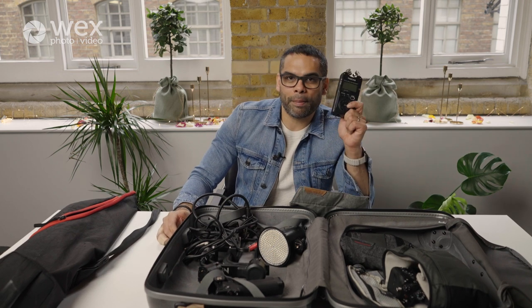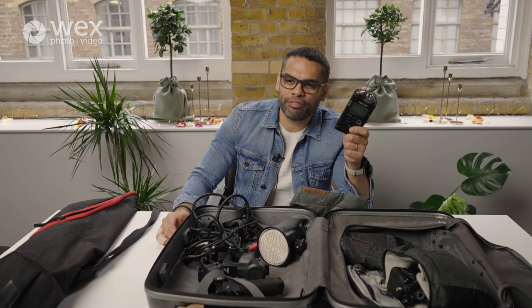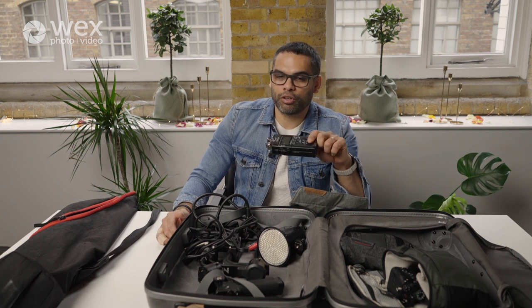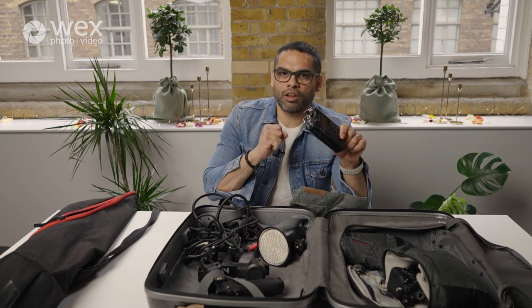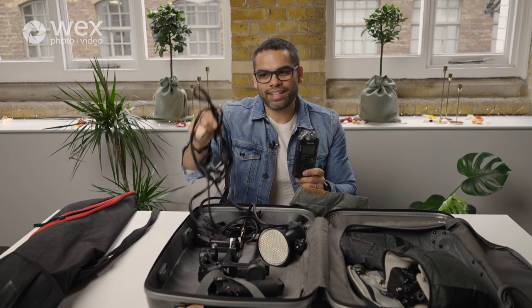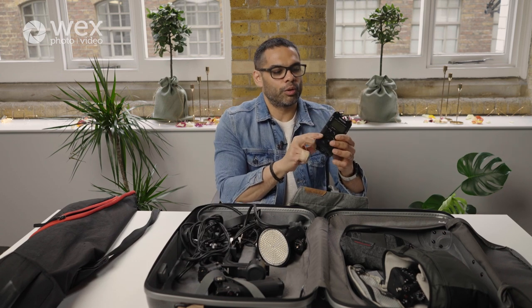The first sound option is the Tascam recorder. You need three cables: a jack-to-jack cable, an XLR cable, and a stereo-to-phono cable. If the celebrant, bride, and groom are using an external mic that feeds into a desk, you take a lead from that desk into the Tascam recorder — put an SD card in, set it to line in, and you get the cleanest audio possible. The problem is on smaller weddings not everything will be mic'd, so the Tascam becomes useless.